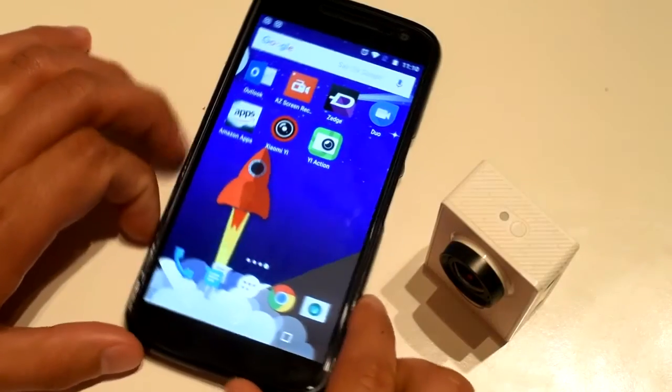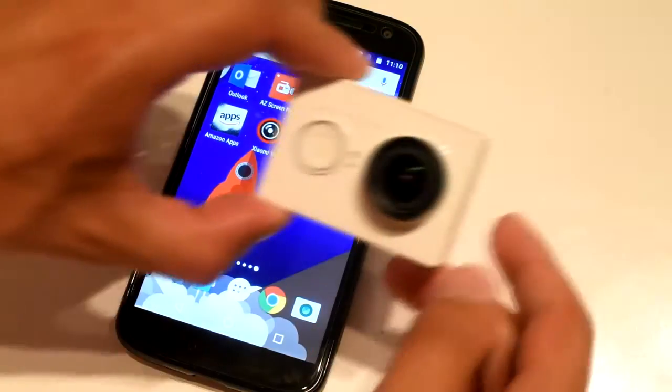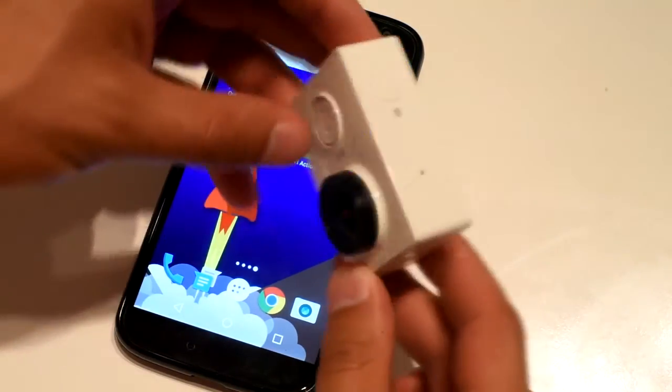Mr. YouTube, today I'm gonna show you how to update firmware for Xiaomi action camera.